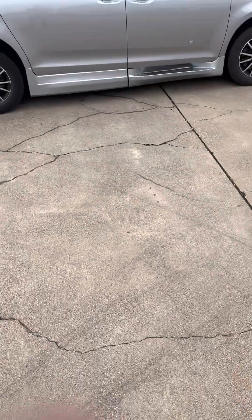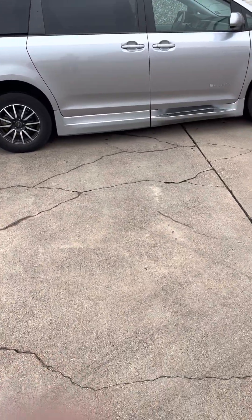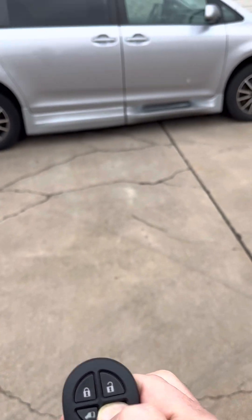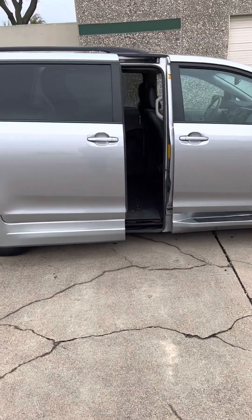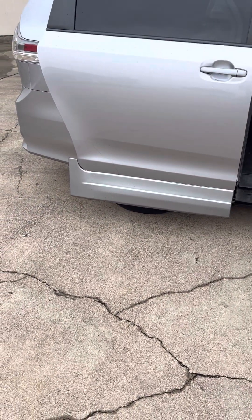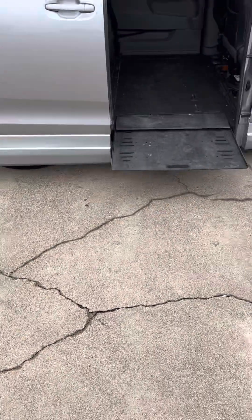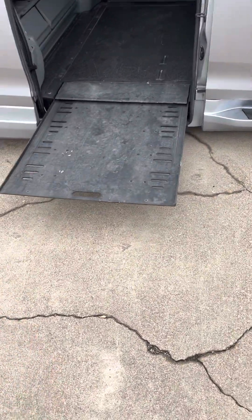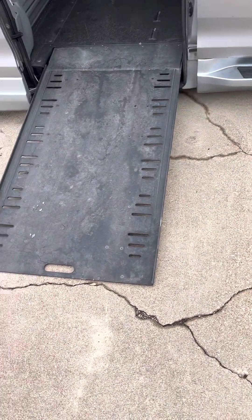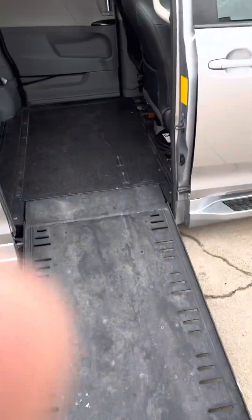Here's the van — if you push and hold this button, the door is going to open up, the ramp will come out, and the van's going to kneel down so it gets a little lower, making the angle a little easier. You're seeing the van exactly the way I traded for it, so please look past the dirt.